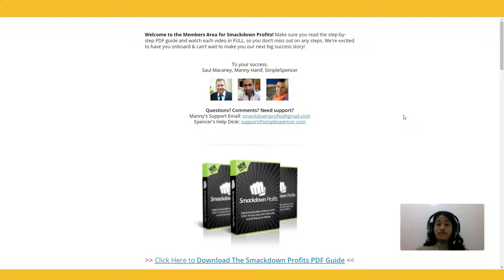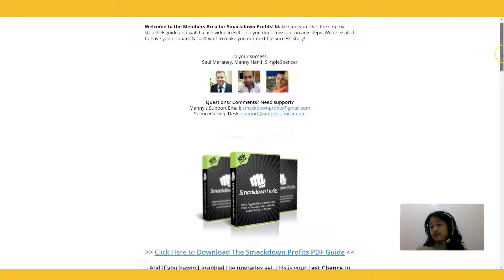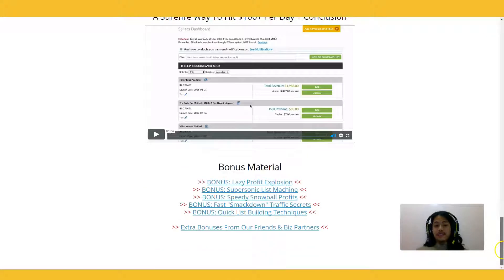Is this something I give approval to? Yes, of course — for seven dollars this is a steal. This is Hurricane Dexter reviewing Smackdown Profits. Get it on the link on this page and you'll get the bonuses I've prepared as well: Lazy Profit Explosion, Supersonic List Machine, Speedy Snowball Profits, Smackdown Traffic Secrets, and Quick List Building Techniques — all high-quality trainings that could give you added results.